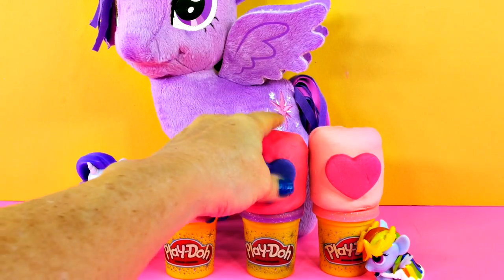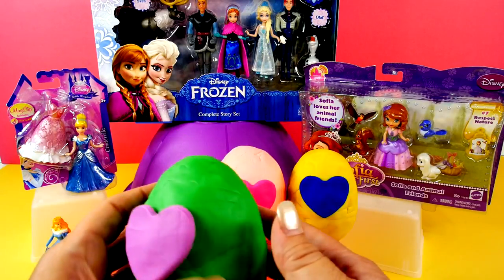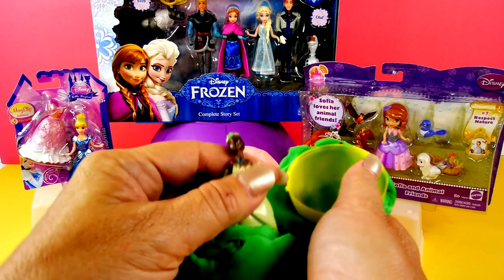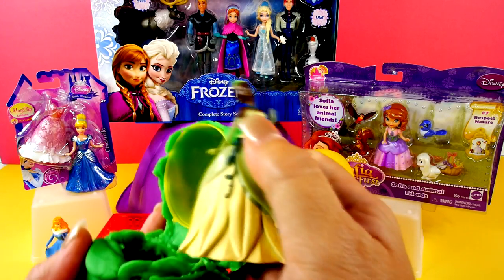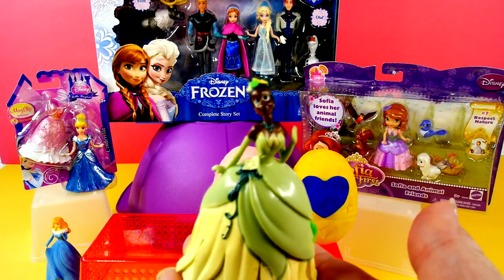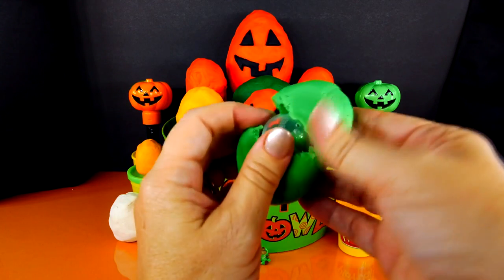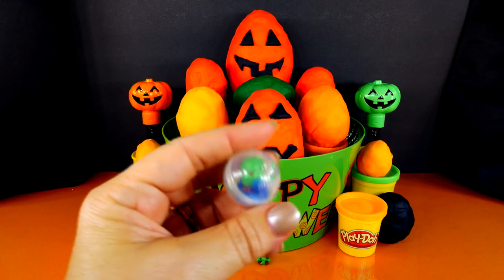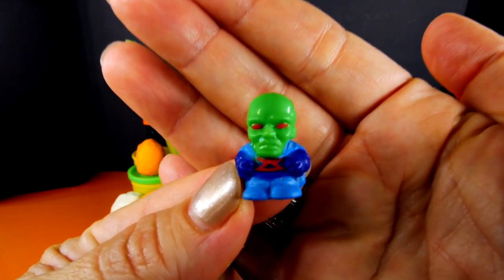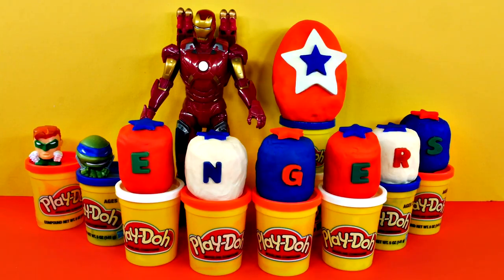Now let's check on this other hot pink one. Let's see who's in the green egg with the purple heart. Look who it is — can you tell me who this is? What about this egg? Another green egg. Here's another green creature. He sure has a big green bald head and some red eyes.